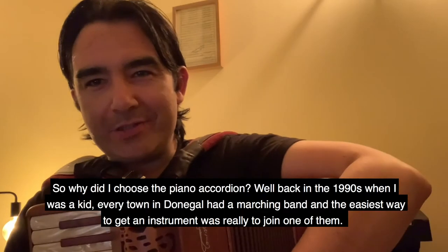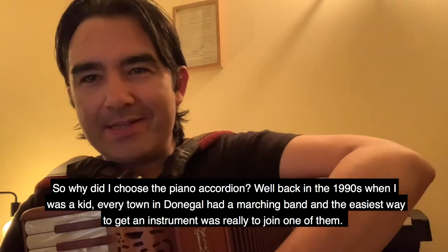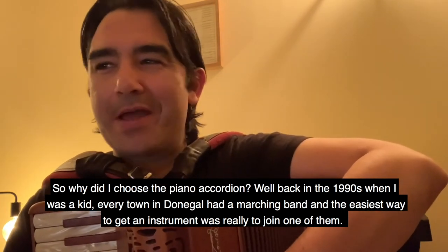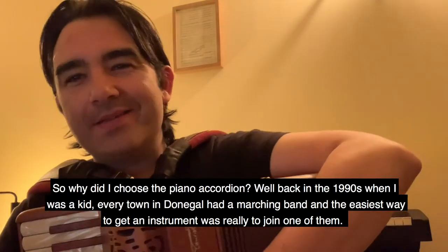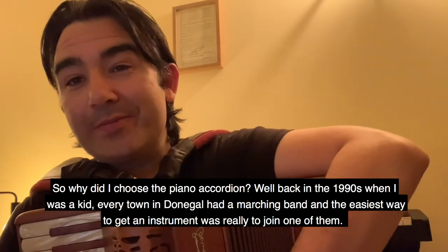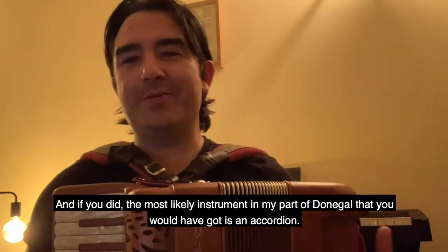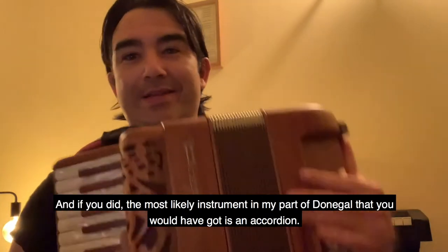So why did I choose the piano accordion? Well, back in the 1990s when I was a kid, every town in Donegal had a marching band, and the easiest way to get an instrument was really to join one of them. And if you did, the most likely instrument in my part of Donegal that you would have got is an accordion.